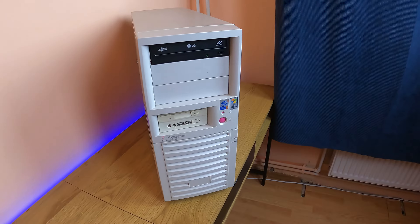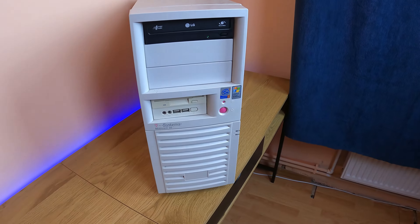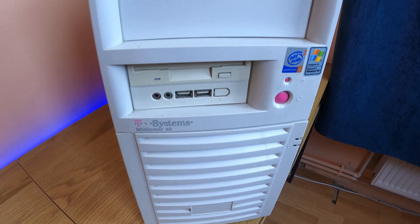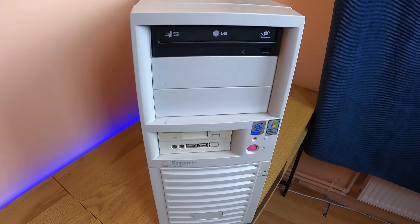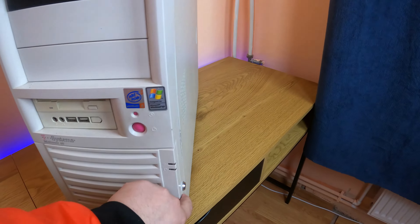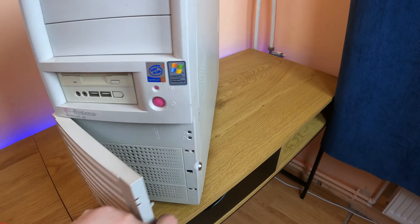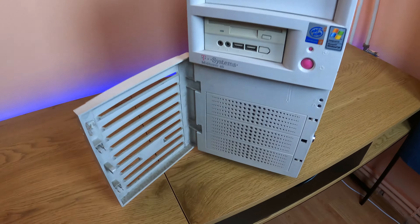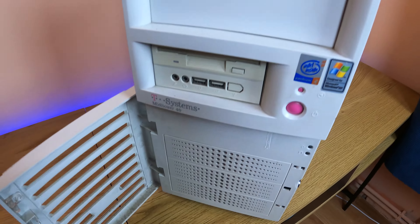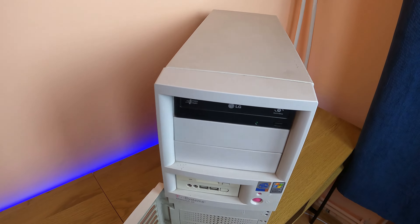I found this wonderful retro PC online for about $40 to $50 and I had to have it because I really wanted to start a retro project. I wanted a system to install Windows 98 and Windows 95, and of course VirtualBox is not enough, so I found this wonder.